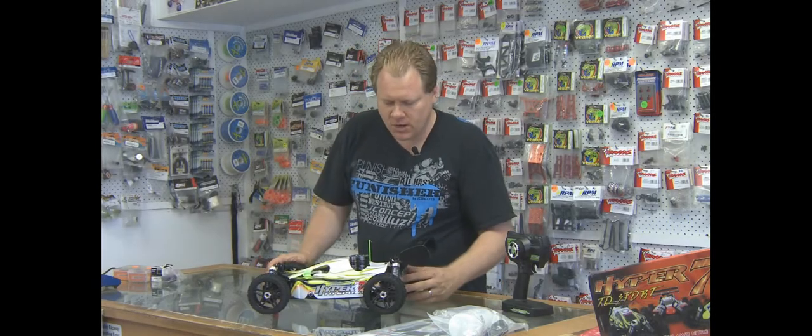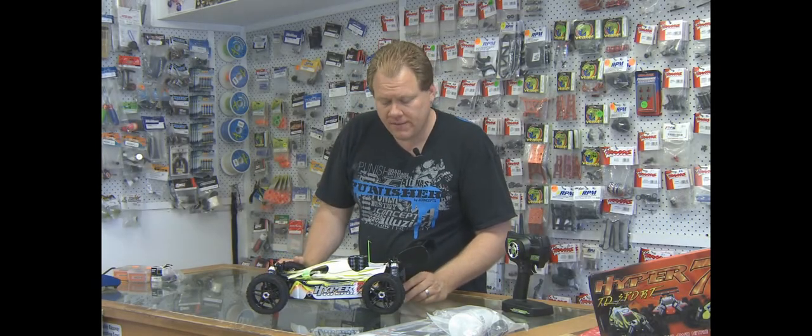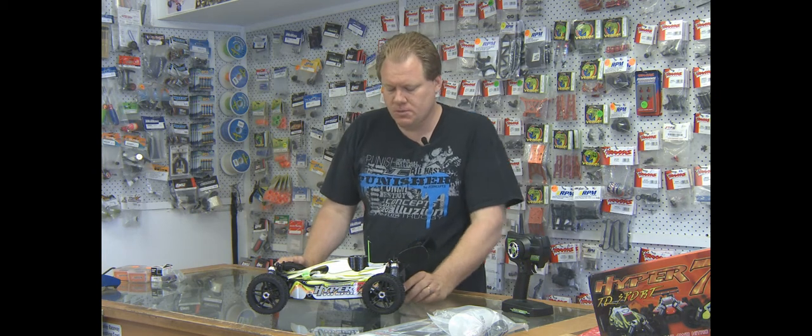Hi there, it's Simon again from RC Hobbies Gold Coast. We're going to talk about the Hobao Hyper 7 TQ Sport now.